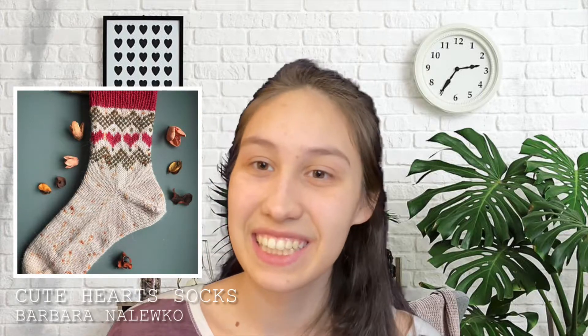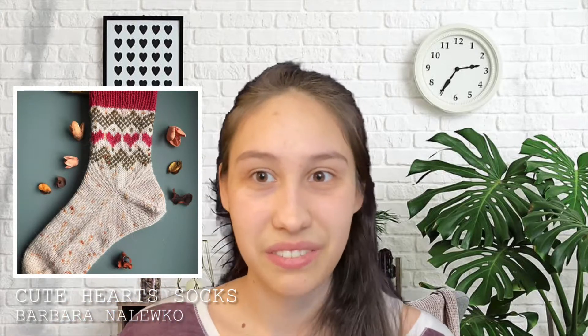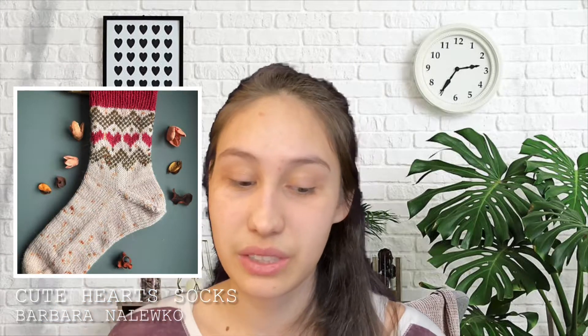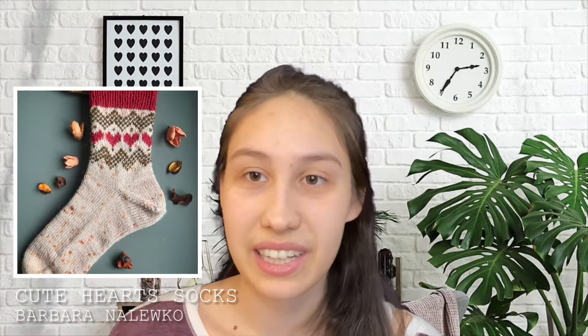The sixth pattern incorporates some colorwork in a much simpler way — it's the Cute Hearts Socks by Barbara Nalewko. It's super cute and perfect especially around Valentine's season, though it's a really cute dainty sock in general. I love knitting socks — well, I haven't quite knitted a sock yet, but I love socks! I think this one is simple but has really cute minimal details. It's also using stockinette stitch, so it's super beginner-friendly and definitely worth giving a try.